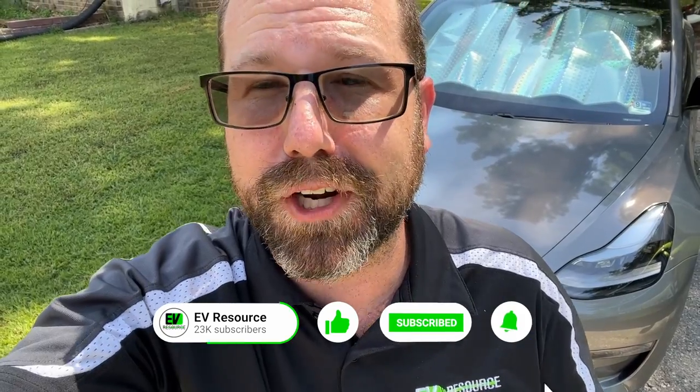So there you go — changing the cabin air filter on a 2021 Tesla Model 3. It's important to point that out because these cars change year to year, so this process is actually different than some of the other videos you might find out there. Just keep an eye on how recent a video is and apply that to whatever car you might have. Thank you so much for watching — definitely subscribe to the EV Resource channel for more content, hit like on the video, leave your comments below with any questions, and I'll see you next time.